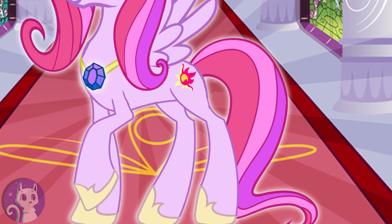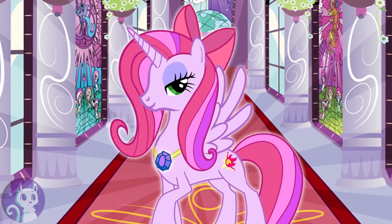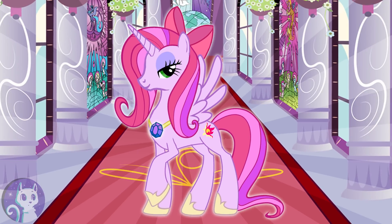Well, that was it — the ultimate My Little Pony, a royal princess of Equestria. If you have any ideas for future edits, please write them down in the comments. See you in the next video!